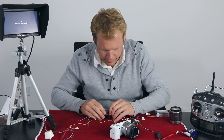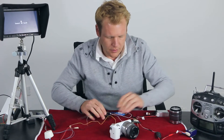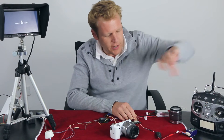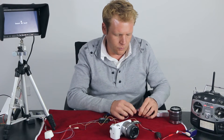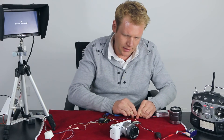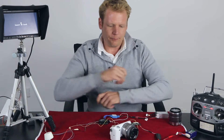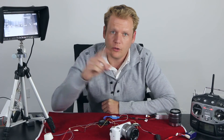Today we are going to use channel 5. Now that that is plugged into channel 5, we will turn the transmitter on and then connect the battery to the ESC. Once we turn the camera on and the converter board is plugged into the camera, we can look at the monitor and verify that the signal is working — and the signal is working.